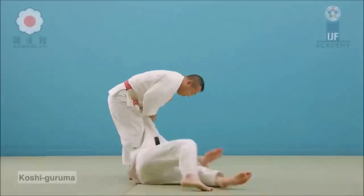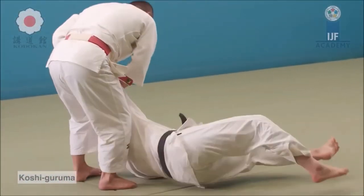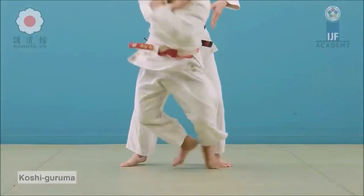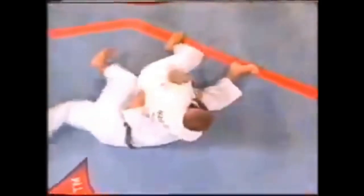Koshi guruma is a very classical throw that works all the time in any context — any folk style wrestling that allows you to let go of the belt or garment. Here you see a Kodokan demonstration of koshi guruma: you load on the hips and wheel them over using their own head. He lands in a perfect position of kesagatami. You can see the arm hold or scarf hold, locking the arm with the thigh or the back of the knee, which makes it a hizagatami.